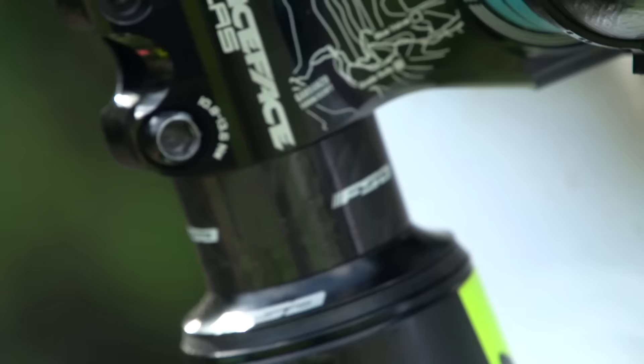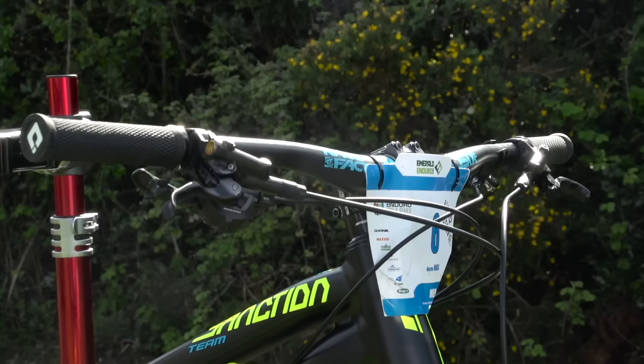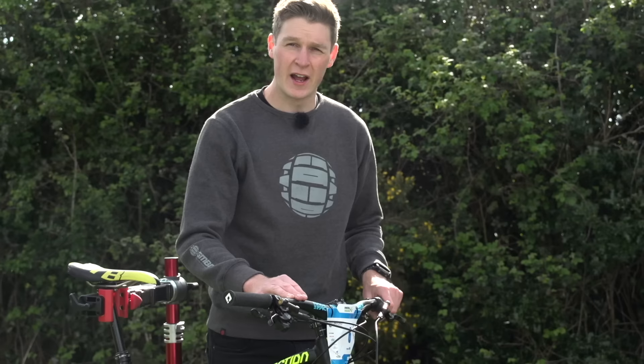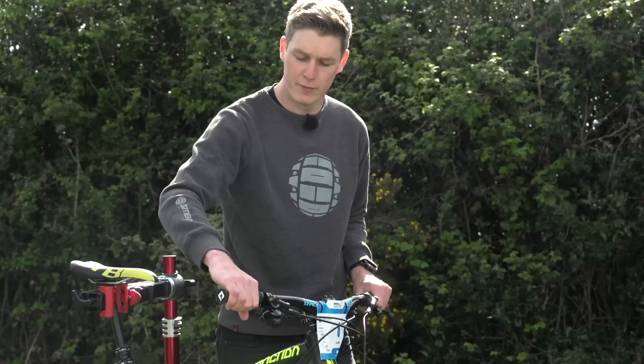Moving up to the cockpit, he's got a 50 millimeter spacer between his headset and his stem. The stem is a Rayspace Atlas at 50 millimeters in length, and the handlebars are Rayspace 6C carbon at 770 millimeters in width. He's got a set of ODI grips — not too thick, not too thin, somewhere right in the middle with a nice spongy grippy feel.